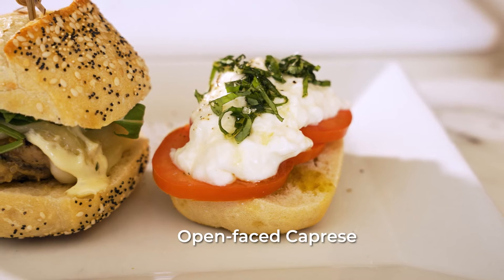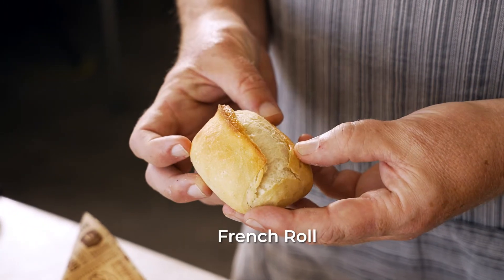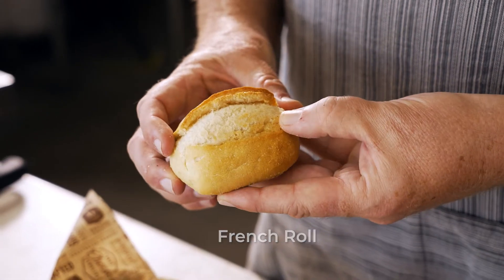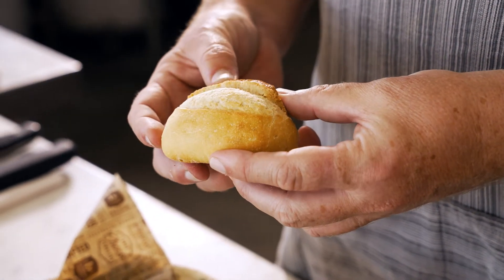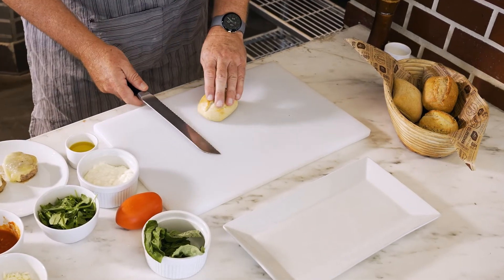First we'll do a classic Italian caprese using our French roll, because it's pretty neutral and we've got the delicate flavors of the burrata, the tomato, and the basil. I've already baked this roll off to finish it and then I'm just going to do an open face.